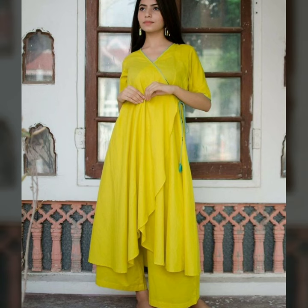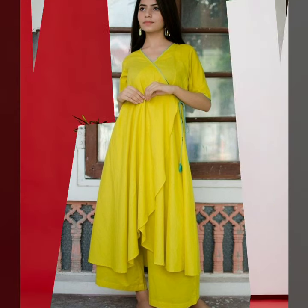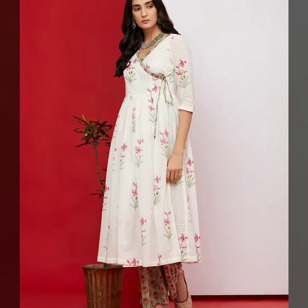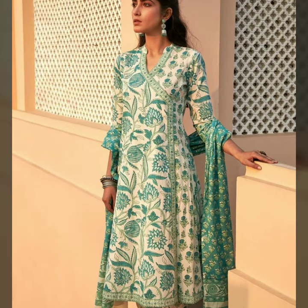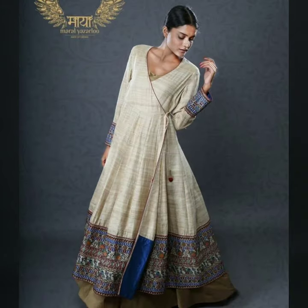If you don't have Angrakhah style, you can try it — it looks very beautiful. It is a trend for many days, not a new trend. It has been a trend for many years.